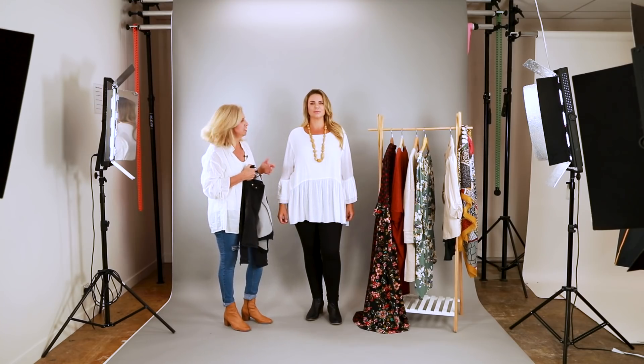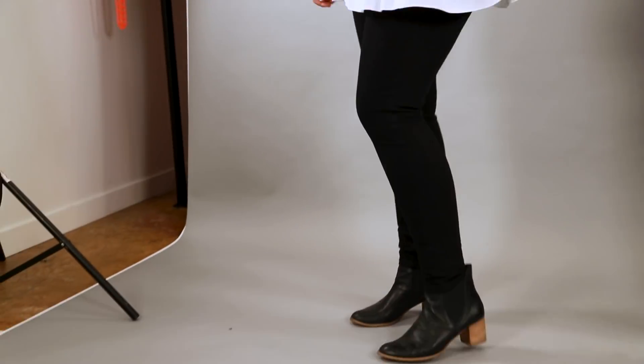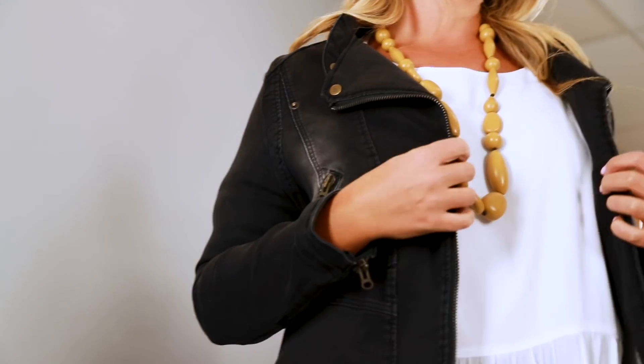We've got a really floaty top here and we're going to add this jacket to create a little bit more structure to it. This has now created a completely different look to this outfit.